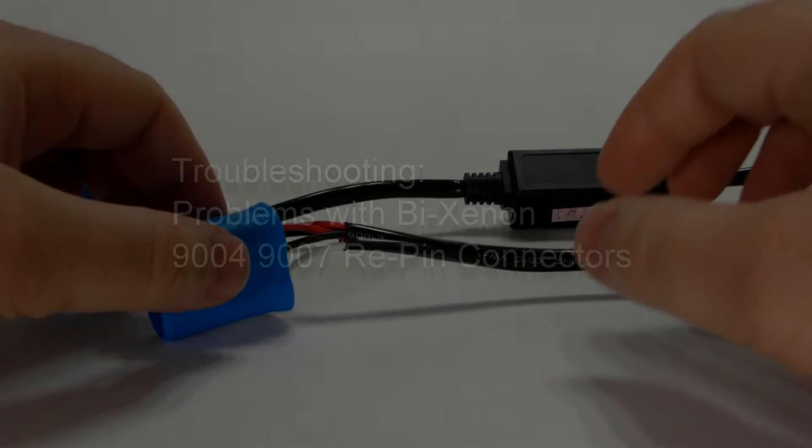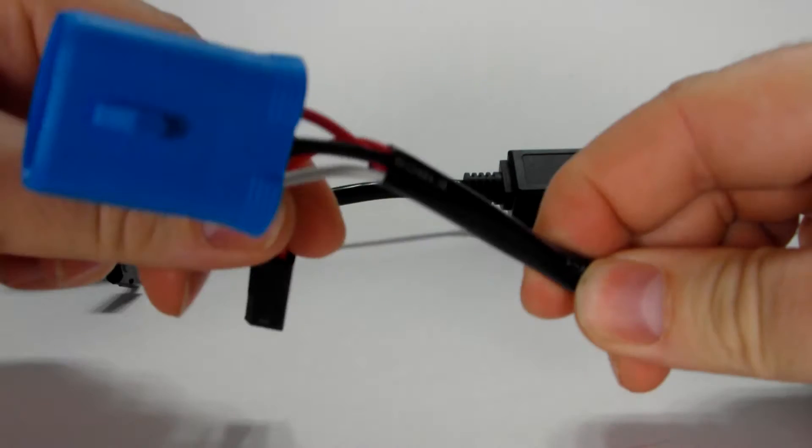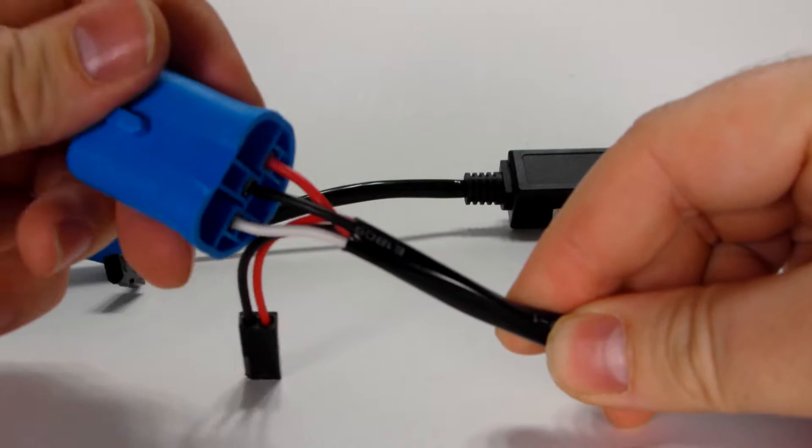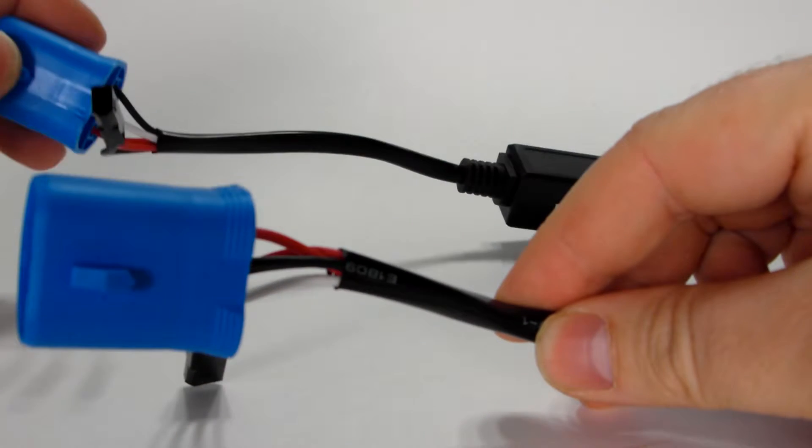Today I'm going to show you how to change a 9007 bi-xenon plug to use with the 9004, and vice versa.